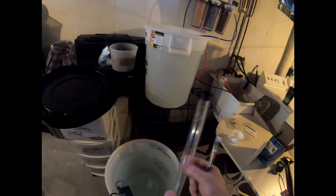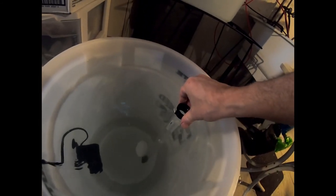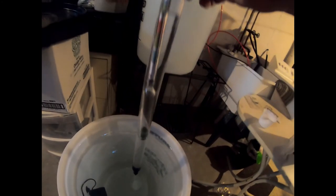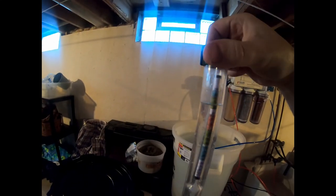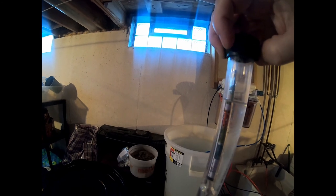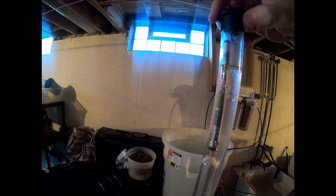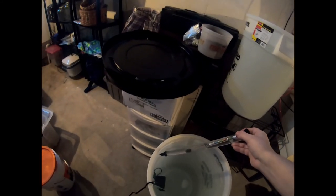I take my wine thief, place the hydrometer inside, dip it into the tank of salt water, and let the water fill up. Ta-da! And I can take my reading — it's about one and a half or so. To get rid of the water in the wine thief, you just push that tab and the water drains out.